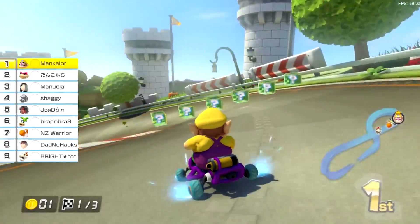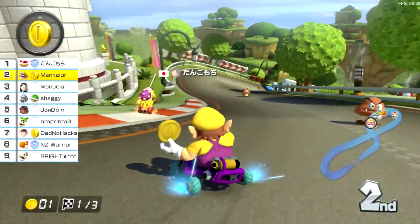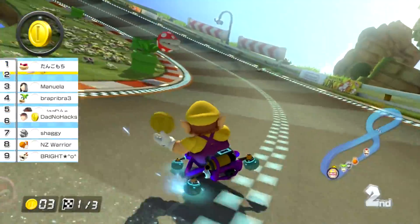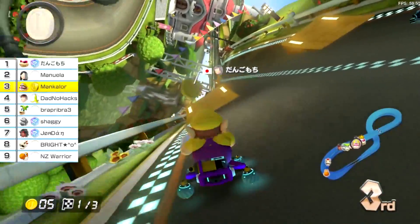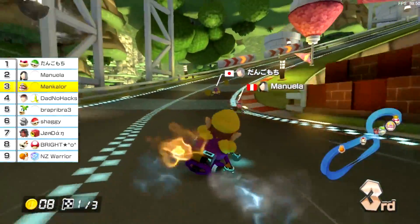Lately I've been using the Cemu emulator to play Mario Kart Wii U online, and I've actually been using footage from these tests in my recent Mario Kart Tour videos. I'm currently trying to optimize the game to get the framerate to run more smoothly. As I mentioned, it's possible to play online with people using actual Wii Us. There are a few gameplay issues with the online on Cemu — for example, if there's lag, there are occasional framerate drops.